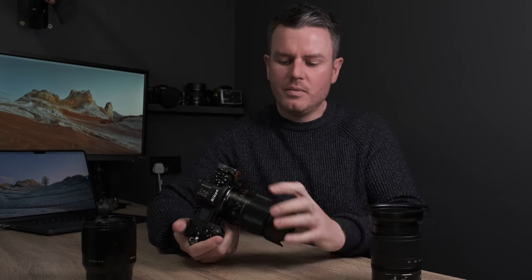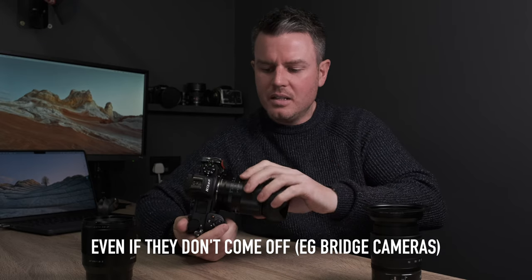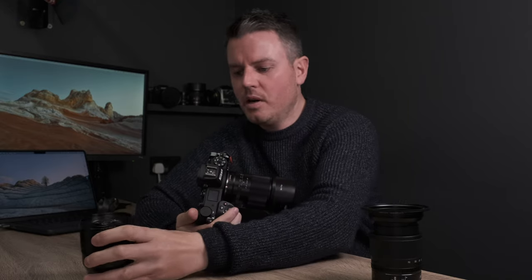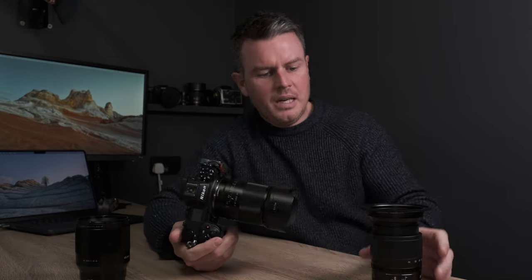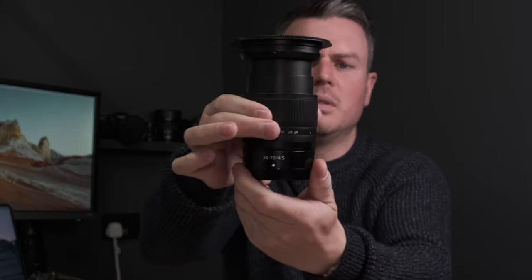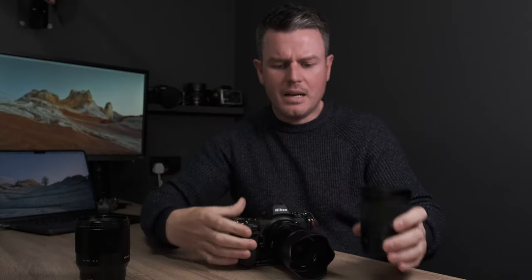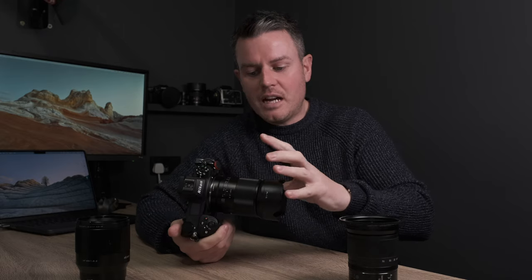Camera and lenses are separate — not because they come off, but because every lens has different variables. This is an 85mm prime, this is a 35mm prime, and this is a 24-70mm standard zoom. Every lens has to be learnt. That's why prime lenses are so good — when it doesn't zoom, it makes it a lot easier to learn.